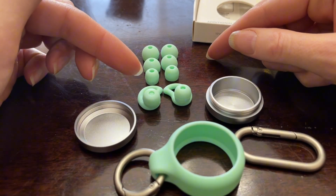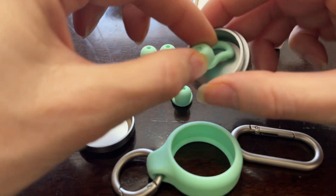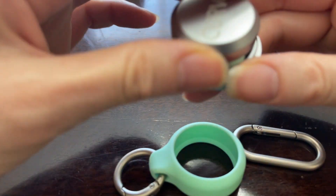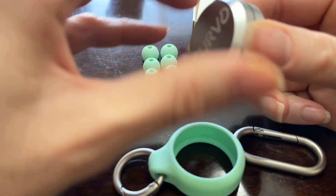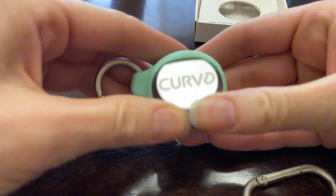They come in four different sizes, so you can definitely choose your size. The small is what's on there right now, and then you can just slide them right into the case and put the lid right on, and then we can put it into the carrying case.